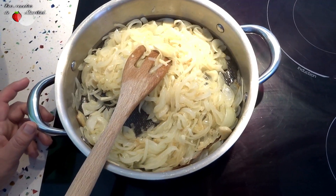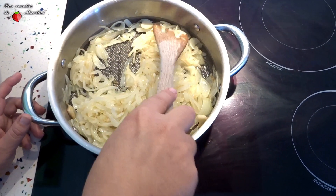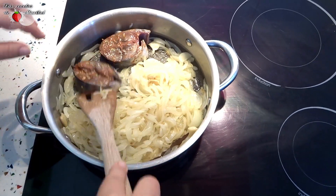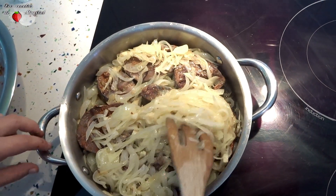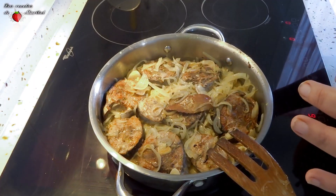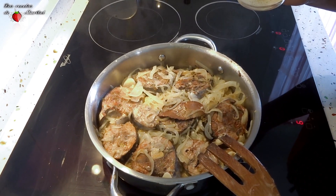Cuando tengamos la cebolla así de suavita, vamos a subir un poco la intensidad del fuego, porque vamos a dorar las dos caras del pescado. Esperamos unos minutos y le damos la vuelta. Deciros que huele que alimenta — ojalá pudierais apreciarlo.